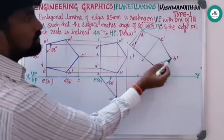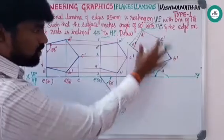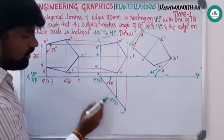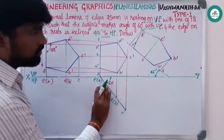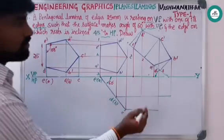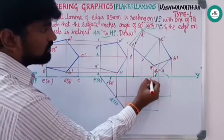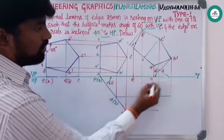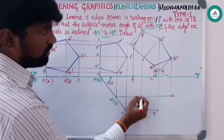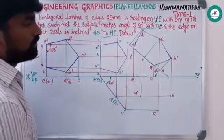After drawing this pentagon, from all the points a-dash, b-dash, c-dash, d-dash, e-dash project down, and from e of a, d of b, and c project to the right side. The resting edge always falls on the XY line — mark this as a and e. Meet the rest of the points b, c, and d, and join all these points to get the final shape of the pentagon.